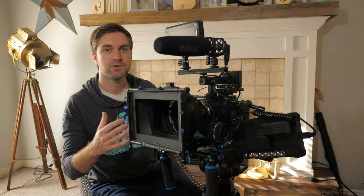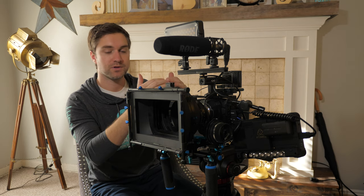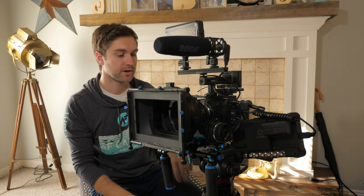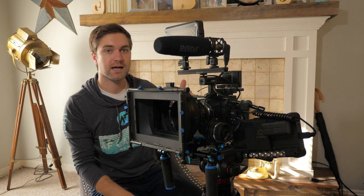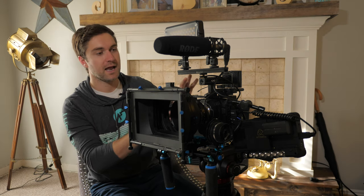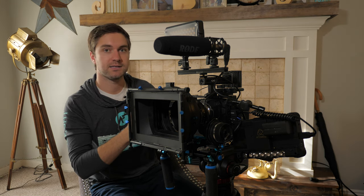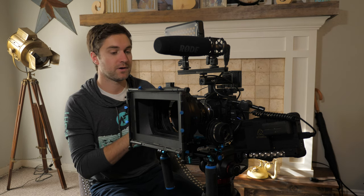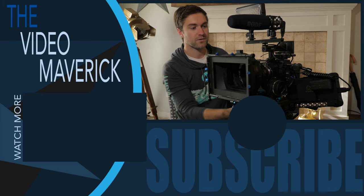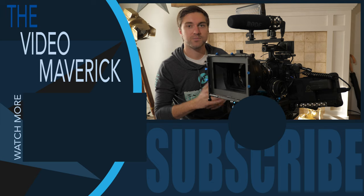If you're creating YouTube content or selling on stock footage websites, just the camera and cage will probably be great — lightweight and run-and-gun ready. For promotional videography with simple interviews and B-roll, the camera, cage, and 15mm rods may be all you need. That setup can also work well for run-and-gun documentary or independent feature filmmaking. If you're doing anything a step above that — higher-end commercials or films — then a matte box, follow focus, and cinema lenses will likely be essential. I hope this video has been helpful. Please subscribe and we'll see you in the next one.